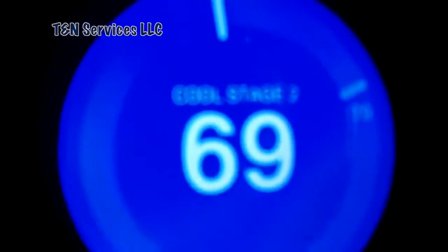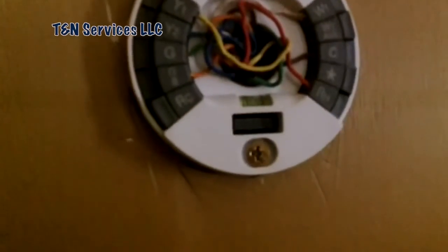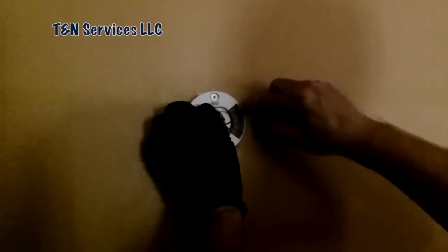Oh, I already see a problem. It's the Nest. Let's see if it's wired up right. Well, it is over in W1. You think that means there's a short? I think that means... let's go ahead and disconnect it. Let's disconnect it and see what happens.